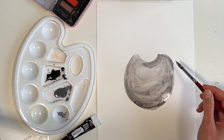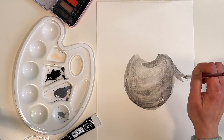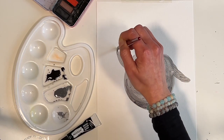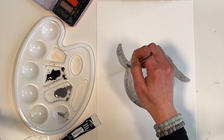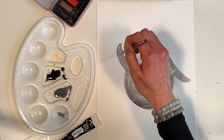So I am going to draw some flippers. One flipper up because he is proud of his bravery.